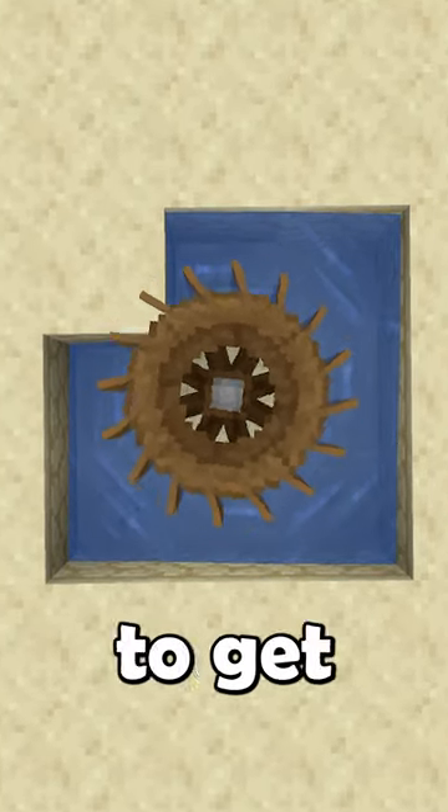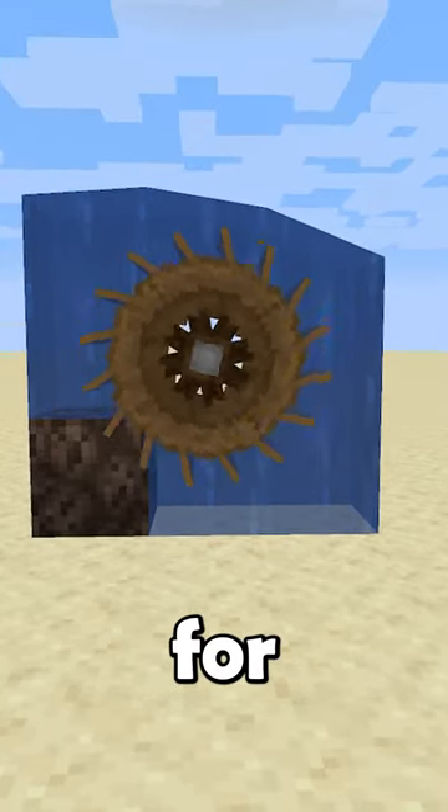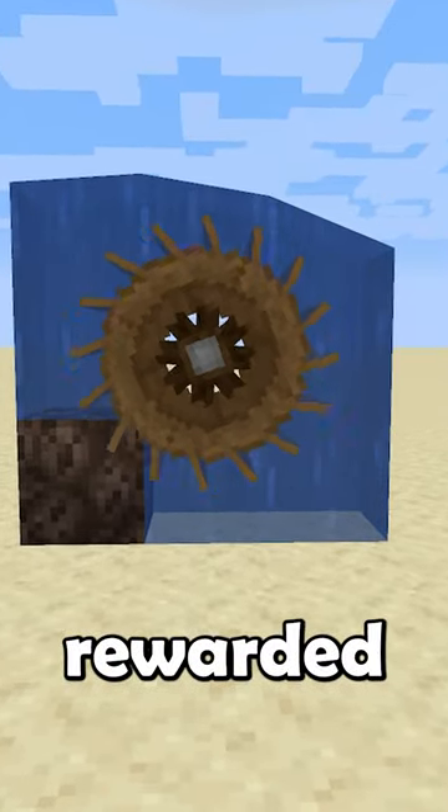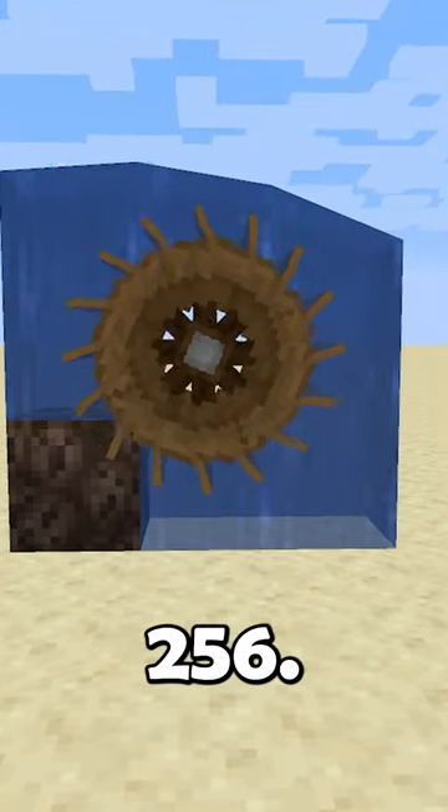If you were clever enough to get the water to flow on all sides of the water wheel except for one, you'd be rewarded with 320 stress units instead of 256.